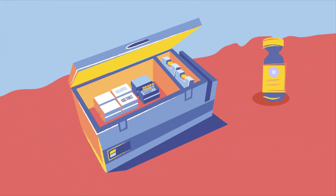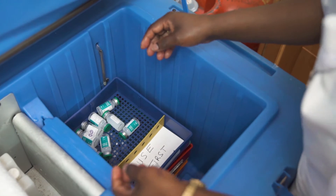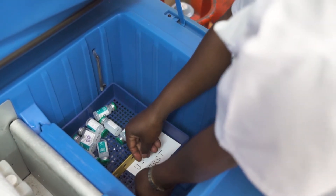Vaccines with darker VVMs, but still lighter than the circle, are placed in a box and labeled Use First. This same thing is done with opened, multi-dose vials approved for use in a later session.